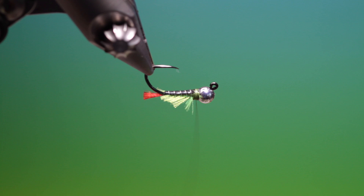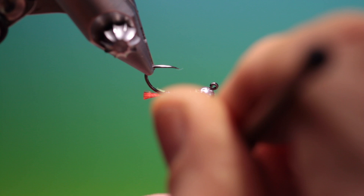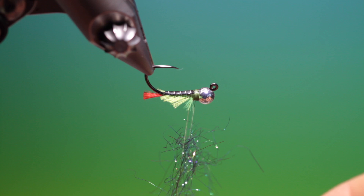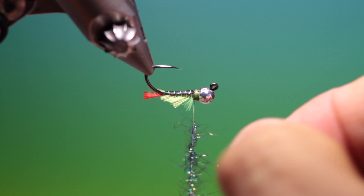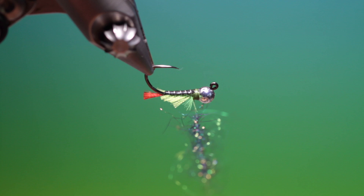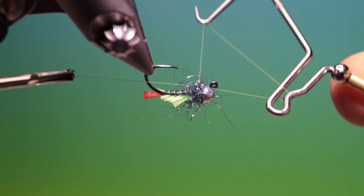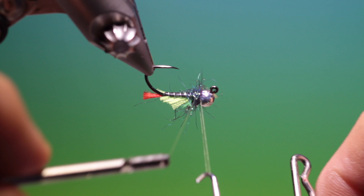Then we'll just spin our thread anti-clockwise. What I've got now is some peacock dub — rainbow black. Take a little bit of that peacock dub, I don't need much here. Pop that in there and then spin clockwise to make a dubbing rope. I don't want super long ones, just a little collar here. Go around, finish it, and come up here. Tighten that up and give it another one.